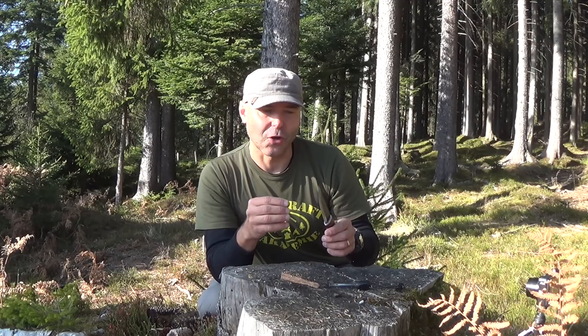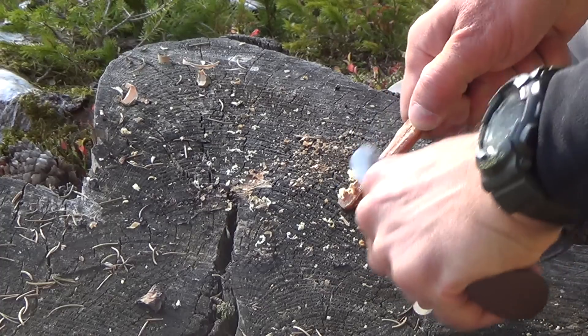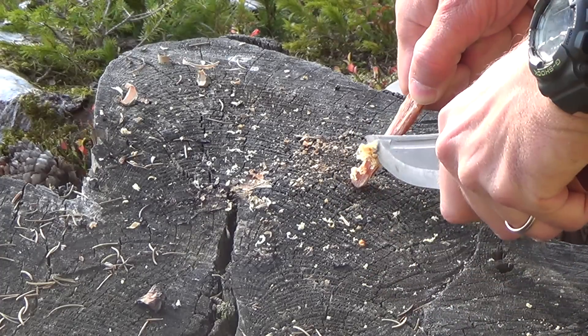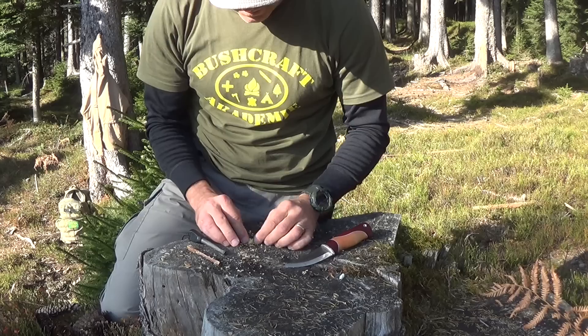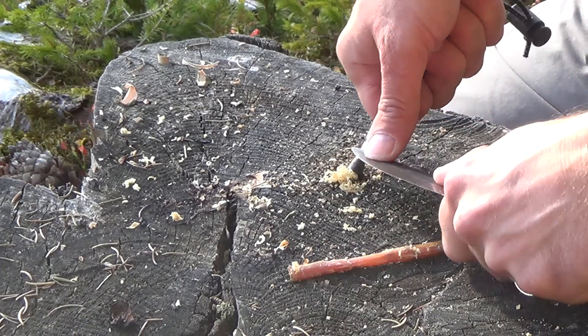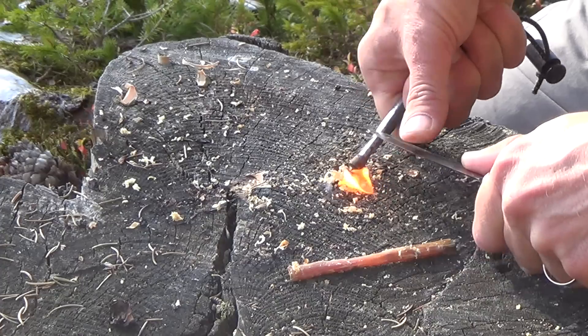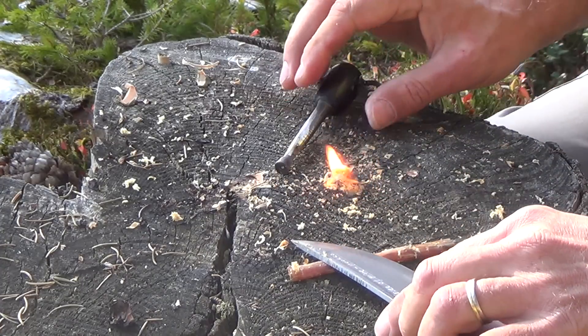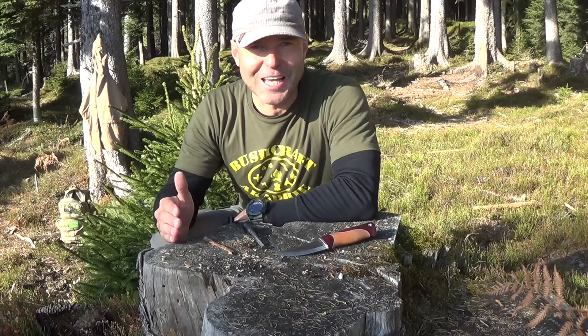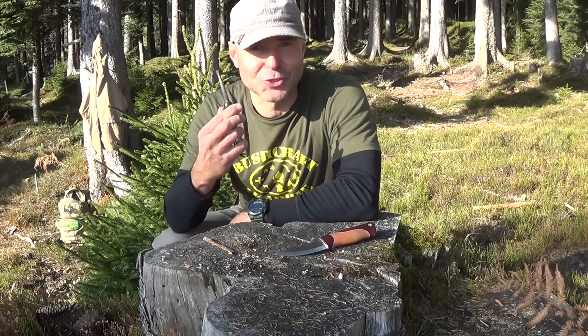With a little training it also works with knives that have only a small part on the back plate which is sharp enough to scratch the ferro rod and light the fire. If I had to decide between matches, a lighter, or a ferro rod, the ferro rod would always be my first choice.